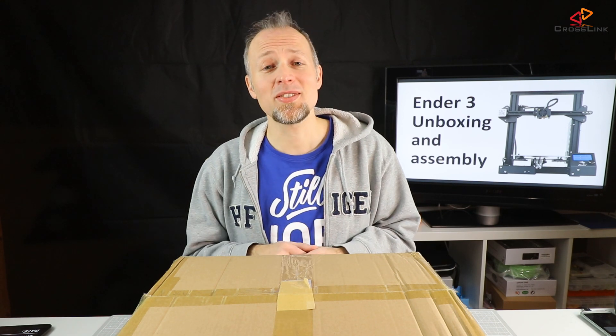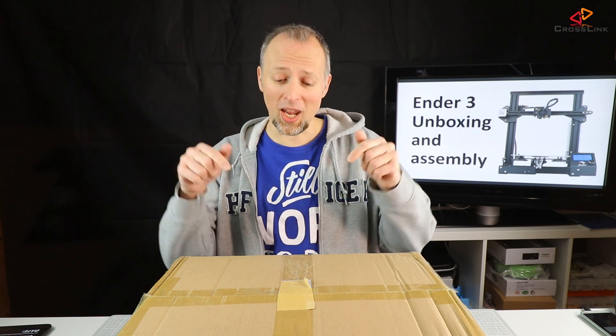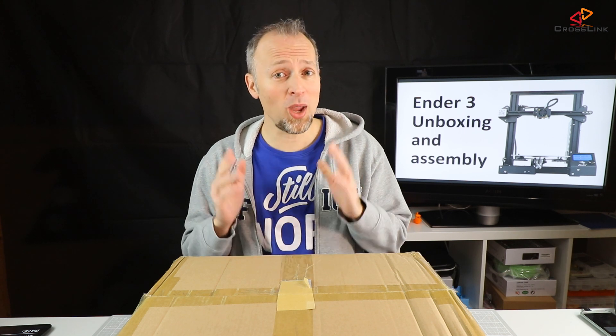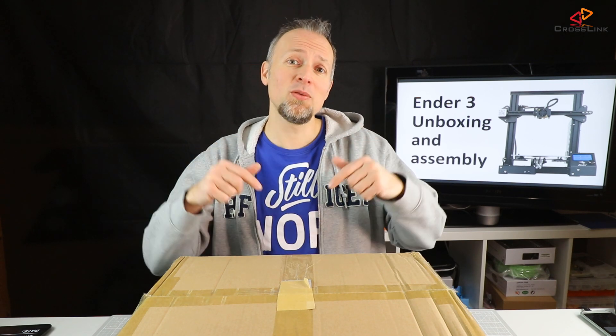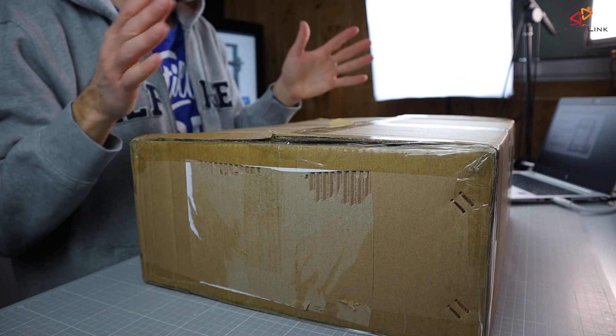It's finally time to test a new printer and I'm really looking forward to unboxing and assembling the Ender 3, to put it to the test and in the following videos comparing it with the Anet A8 in several aspects. So check out the Ender 3 playlist for new videos in the next weeks.